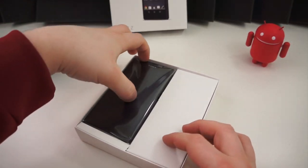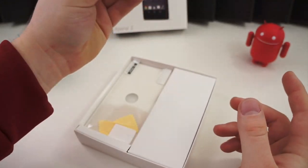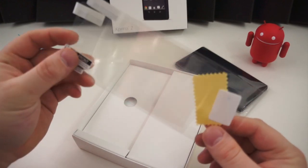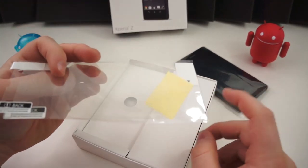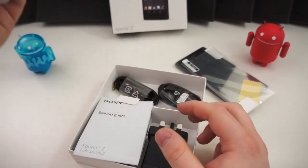Once you get the top off, the device sits right there at the top, ready to be turned on — but we're going to wait; that comes later. Inside the box, right beneath the device, is a pack of screen protectors. You get two of them, a microfiber cloth, and an applicator. So that's neat — a nice little add-on. This insert comes right out.